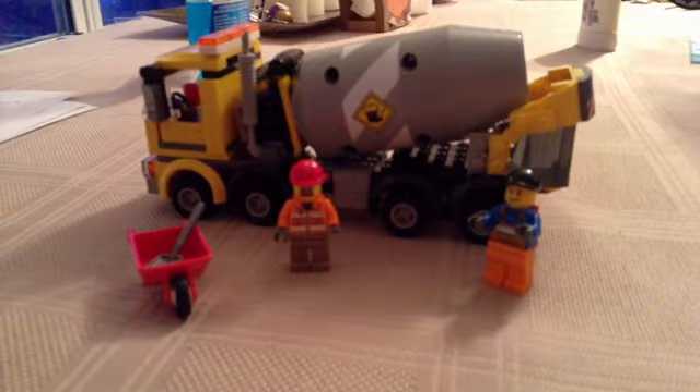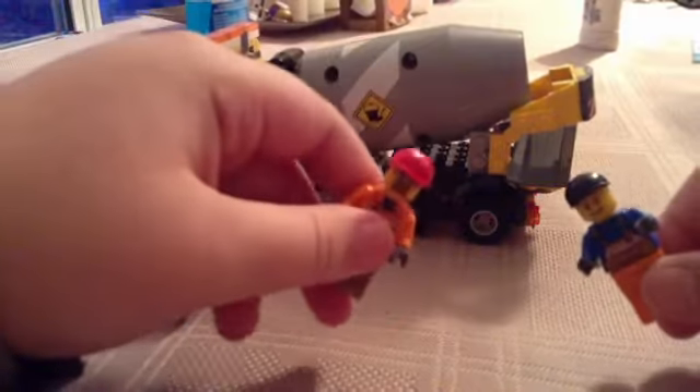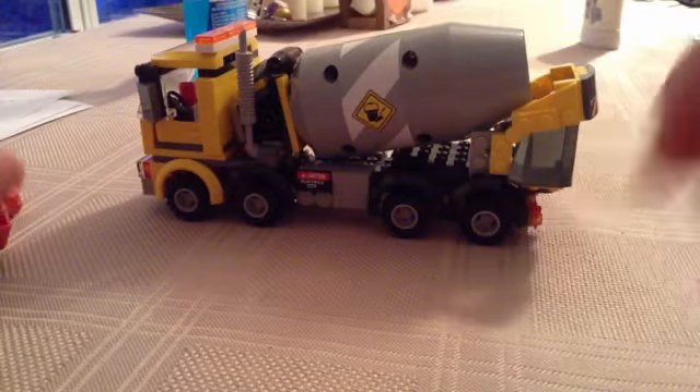I really personally like this set a lot. It has some really cool features. It's kind of basic — it comes with two minifigures, a wheelbarrow, and a shovel.